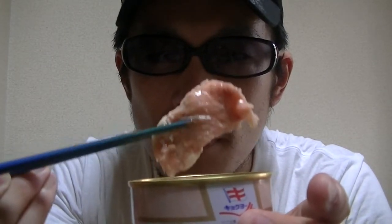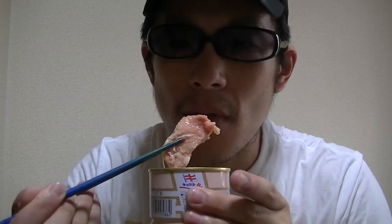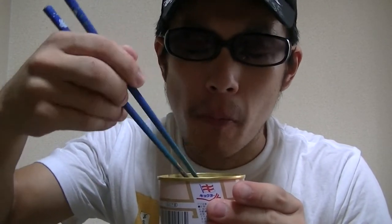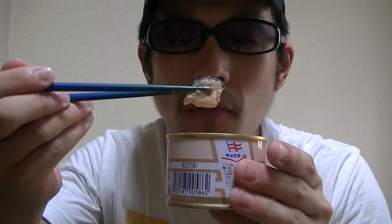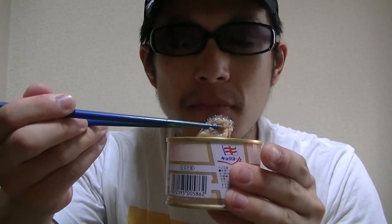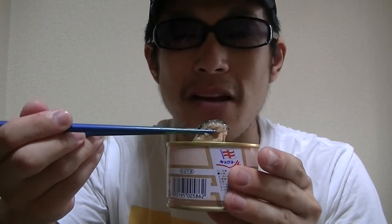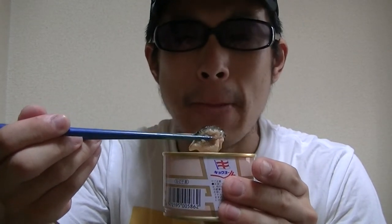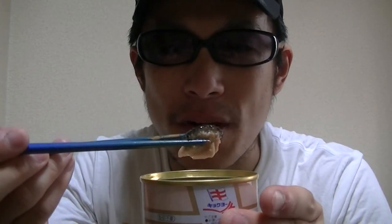Mmm. This is great. Here goes. Oh, this is awesome and tasty. Mmm. I love it so much. What do you think of this? Would you like to try this?